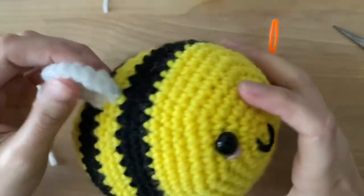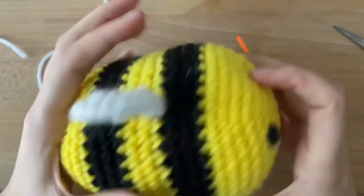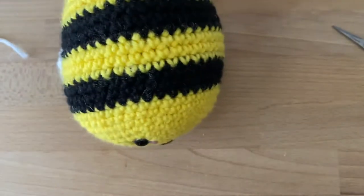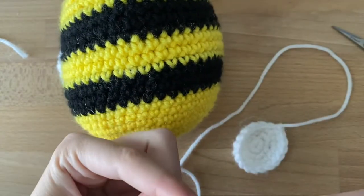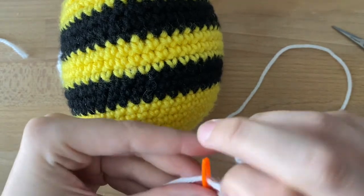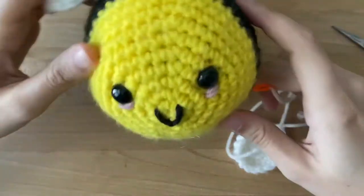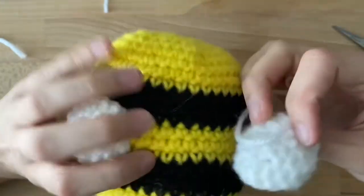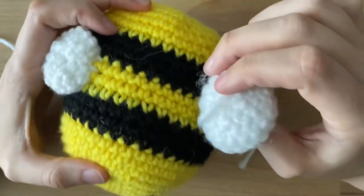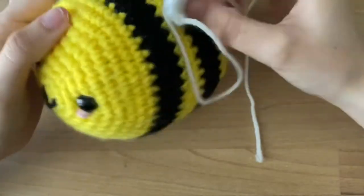Let's sew our last wing on! I sewed this guy on outside the camera just so I can show you the finished product at the end. With my wing, I'm going to put it on my tapestry needle and I'm lining this up with the eyes, and I like it in this yellow middle stripe. So right there looks good.